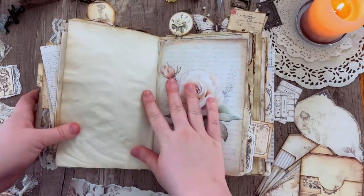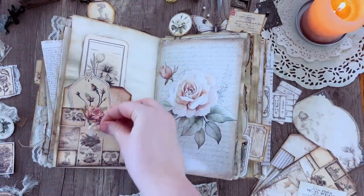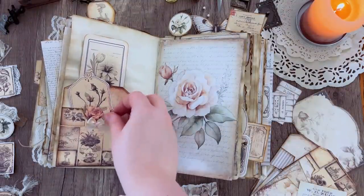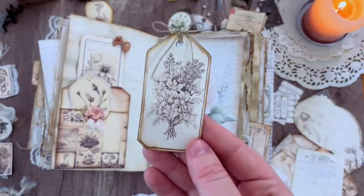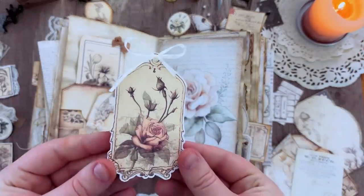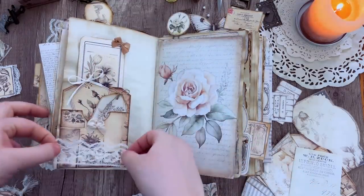For this page I'm going in with another little tag pocket and just adding some little bows to it — the link will be down in the description. I'm filling it with various tags, adding some little ribbon to make little bows, and then adding a little bit of lace ribbon to the bottom. Nice simple page.